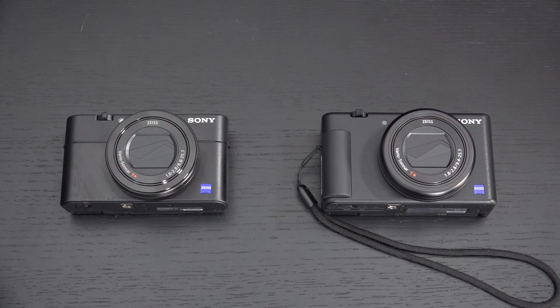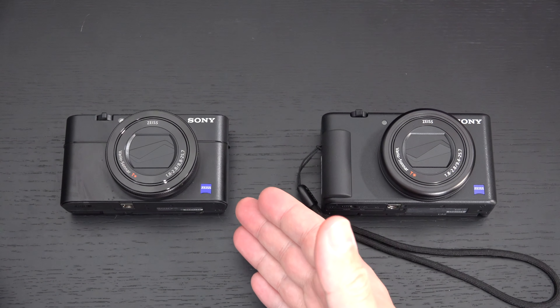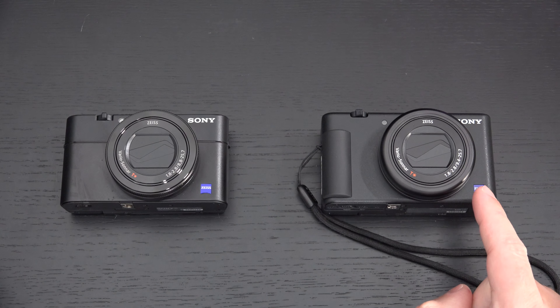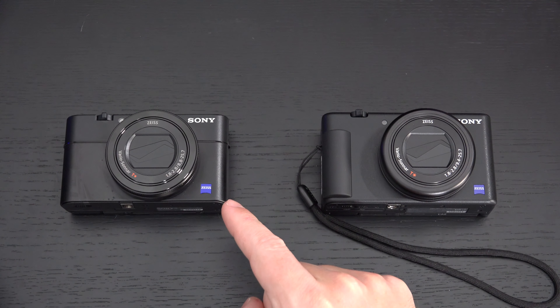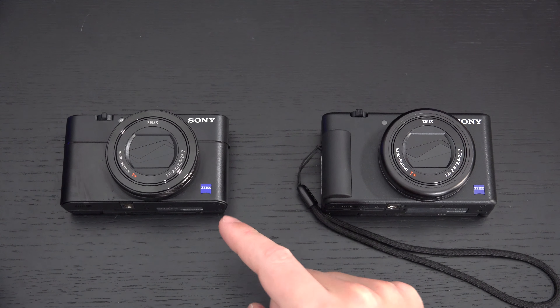Ed here with the Digital Digest. Today I wanted to share a comparison between the brand new Sony ZV-1 on the right and the RX100 Mark 5A on the left. These cameras are incredibly similar but also very different. In terms of pricing, the ZV-1 has just started shipping at $750 US dollars, going up to $799 on June 28th. The RX100 Mark 5A has been out for over a year and is $850 US dollars retail right now.